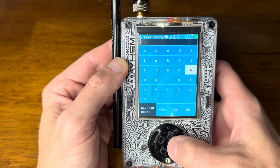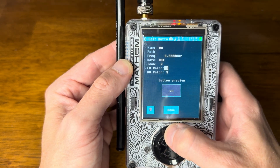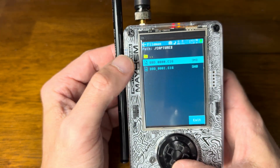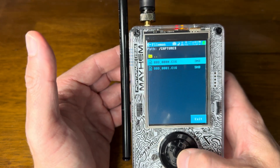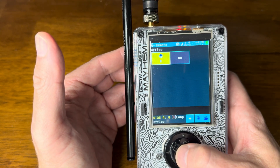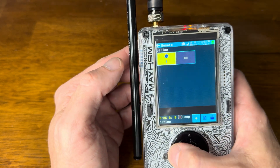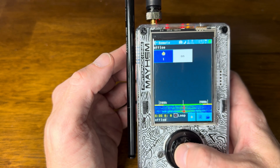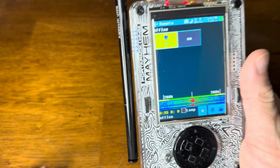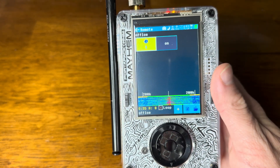We'll just name it 'on' this time. For the Path, we remember it's the first capture file — and you can always go into File Manager and start renaming these files as well. So now I've got my level one fan and my on/off for the lights, and I can choose them at will. That is my remote — that's how to create a remote with the HackRF.